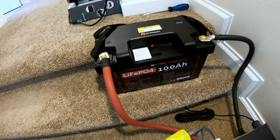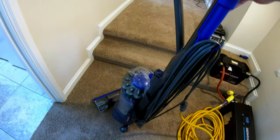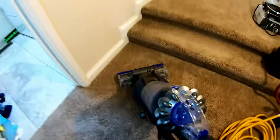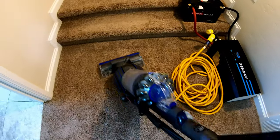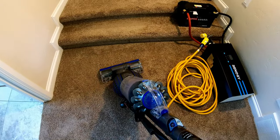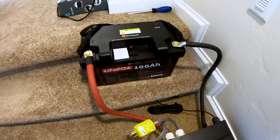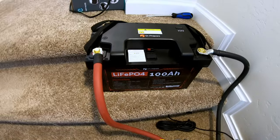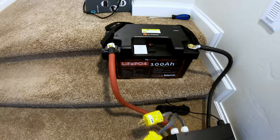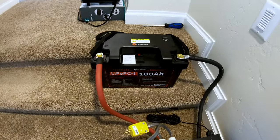Can this Dr. Prepare 12 volt 100 amp hour battery run a full-size vacuum cleaner? Let's find out. Started it — and there we go, it cut out, which is what I expected. That's actually very good from the standpoint that the over current protection device works very quickly. It had enough surge to start the vacuum, but for an extended period of run time — no.